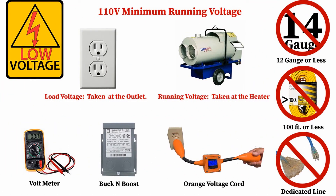This unit operates at 120 volts of power. It needs a minimum of 110 volts of running voltage to operate properly. Use a 12-gauge or thicker extension cord no longer than 100 feet.